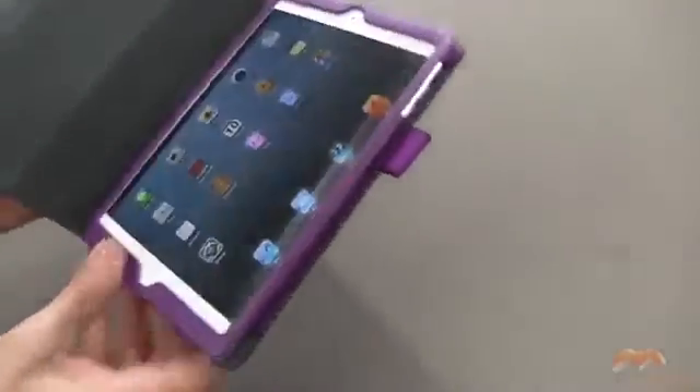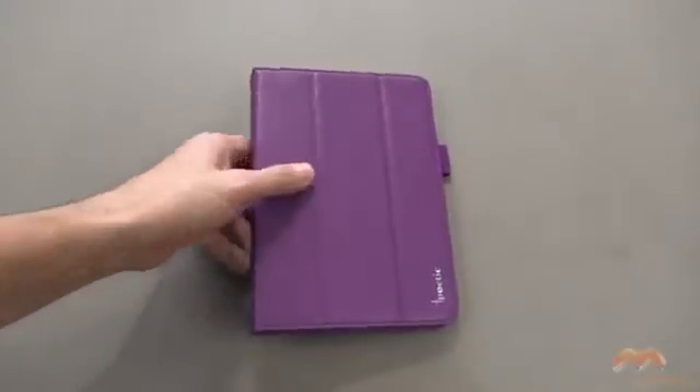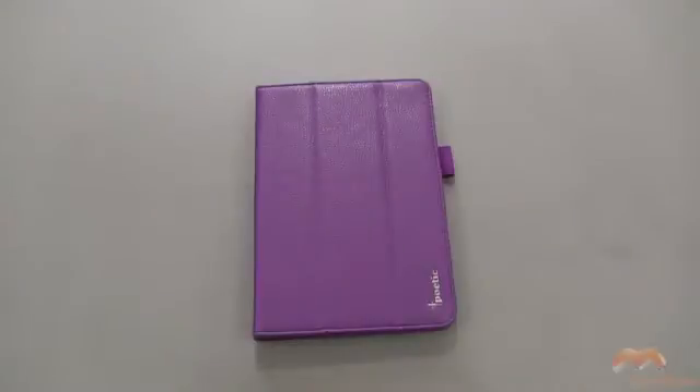So this is the Poetic Tri-Book, and I'm not going to give it a review score now because I don't want to do that until I get a final production version. But it is very impressive, especially for the price they're offering it at. Check out the link in the description for details. If you guys have questions, comments, or feedback, as always, please feel free to let me know — and I will talk to you next time. Take care, everybody, and have fun.